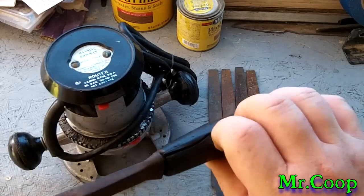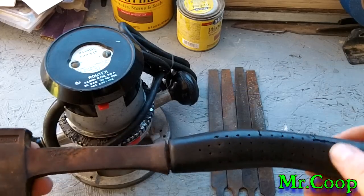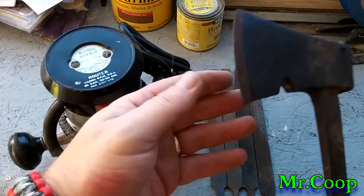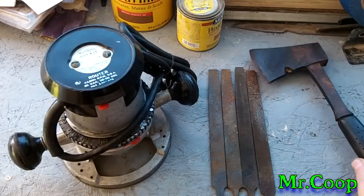It's solid steel. I'm gonna take the old rubber handle off of it and put some wooden handles on it. But man, once I get this thing cleaned up, this would be a perfect little camp axe.